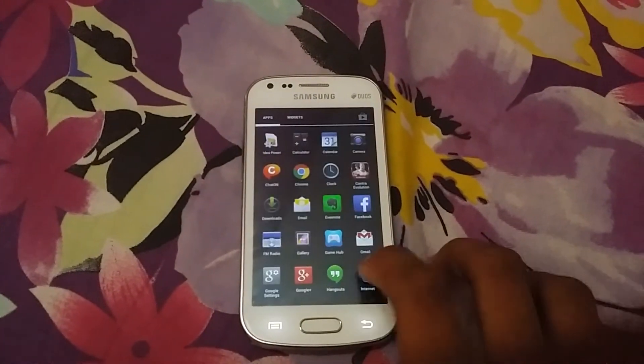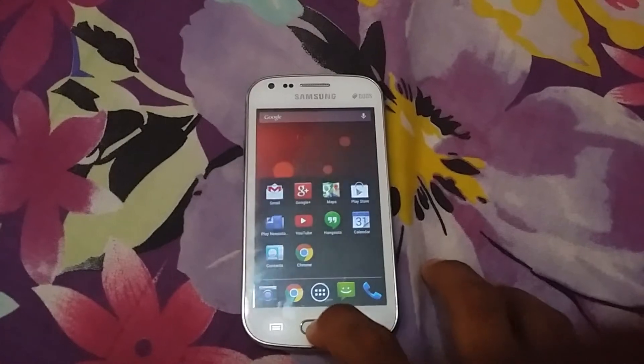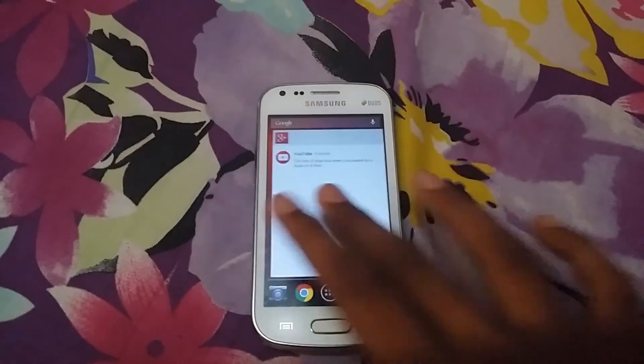We can use Chrome as the default browser other than the Samsung browser. We can use Google Apps instead of all those Samsung S Loaner and S stuff.